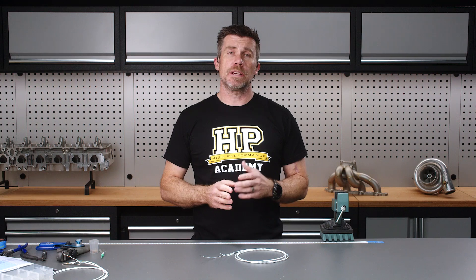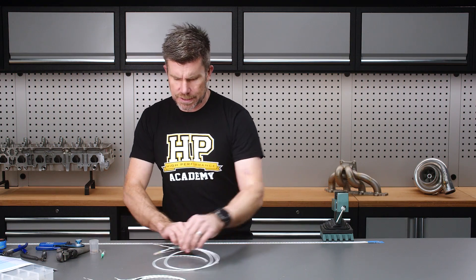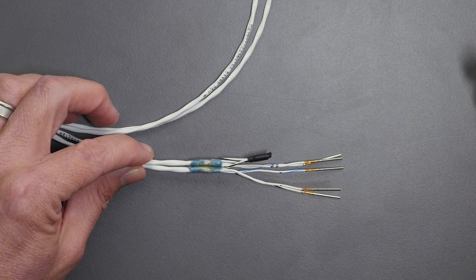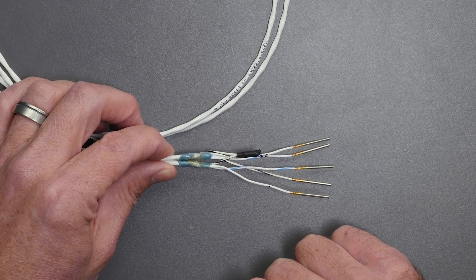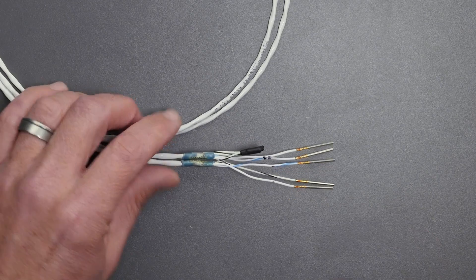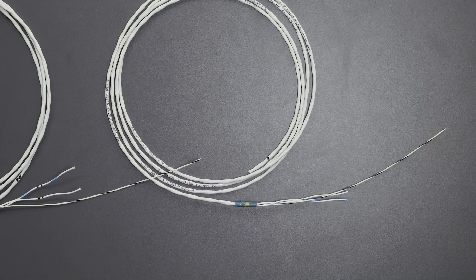At this point we've got the ref and sync cables both terminated with our shield drain. Before we can pin these out into our Autosport connector, we need to splice those two drain wires together. Let's have a look at one I've prepared ahead of time — this is for our two knock sensor cables, which are arranged the same way with the shield drain shared. I've got a closed barrel splice joining the two shield drains together, covered with some SCL that we've recovered down. This is essentially exactly what we are aiming to achieve with our ref and sync cables.